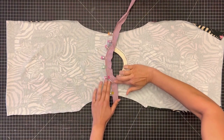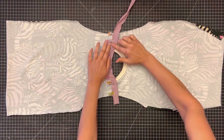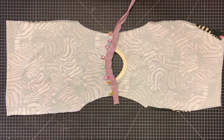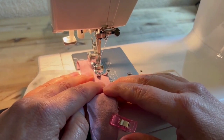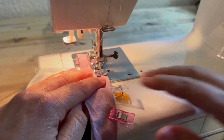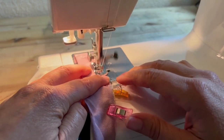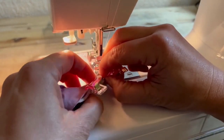Then sew a triple stitch with a ¼ inch seam allowance across the length of the binding. It's really important here to keep a steady ¼ inch because you're sewing right over the edge of the previous seam. Be extra careful when you get to the junction of the shoulder seam and neck band so that you don't have any weird wrinkles or puckered fabric on the right side of the tee.